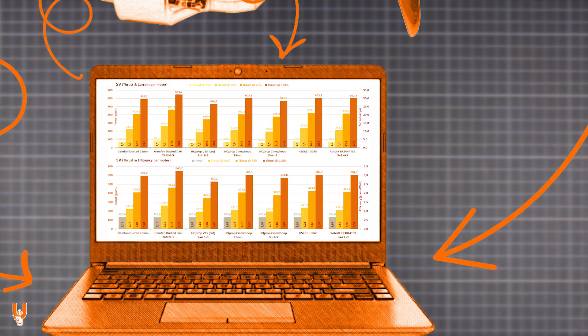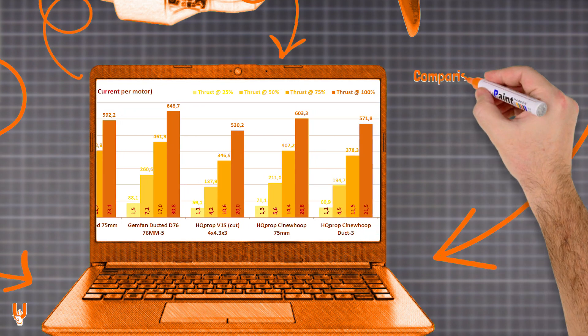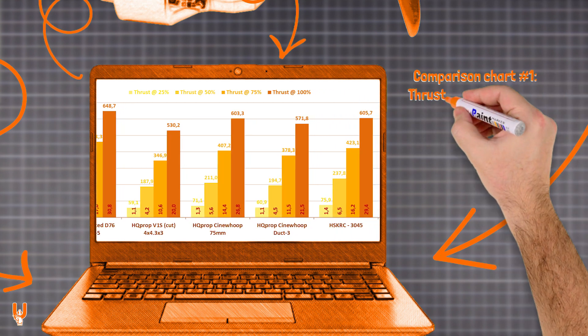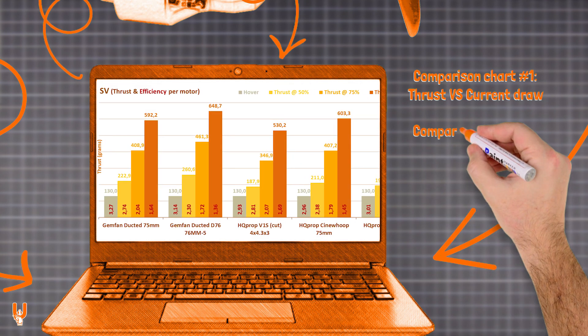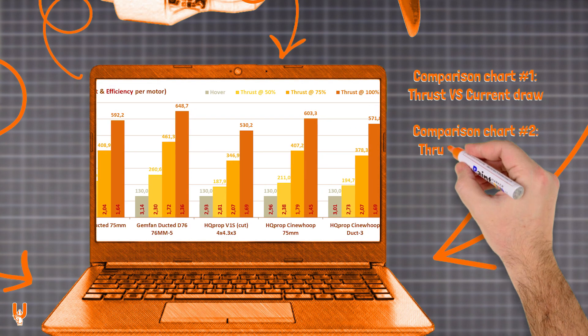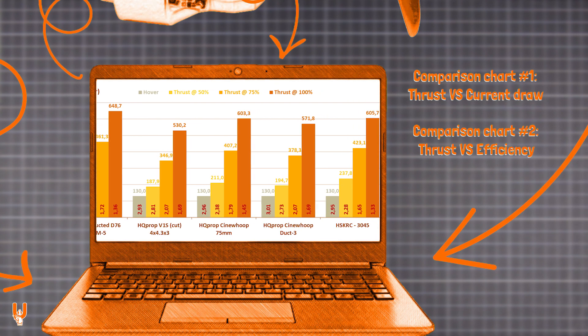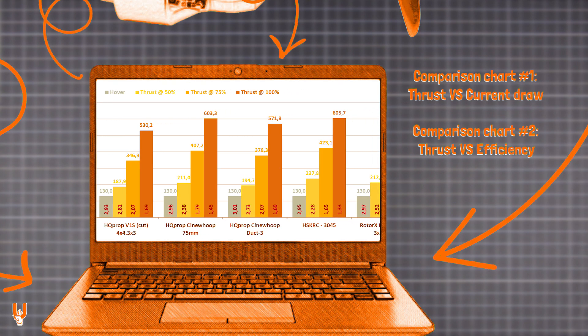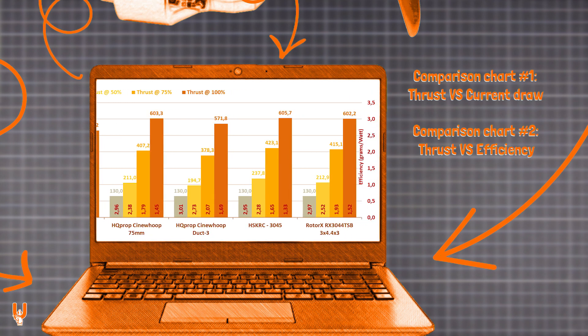At the end of the video you will find comparison charts for thrust, current draw, and efficiency. The first chart compares thrust and current draw at each throttle level: 25, 50, 75, and 100%. The second chart compares efficiency when hovering at the desired all-up weight, and at throttle levels of 50, 75, and 100%. Keep in mind that static tests on the bench always draw more current — you can expect around 30% less amps in real flying conditions.